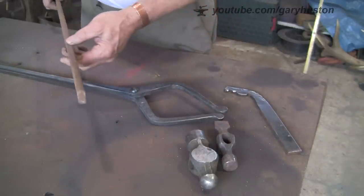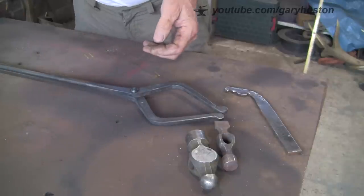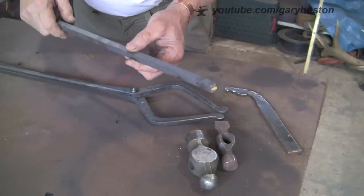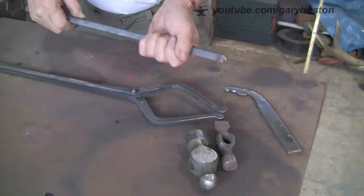I'm only going to be making small heads, so I only want something small. This is what I made these out of - it's three quarter by three eighth. So I'm going to try today with a bit of half inch square and see how I get on with those. Let's light the fire up and crack on.